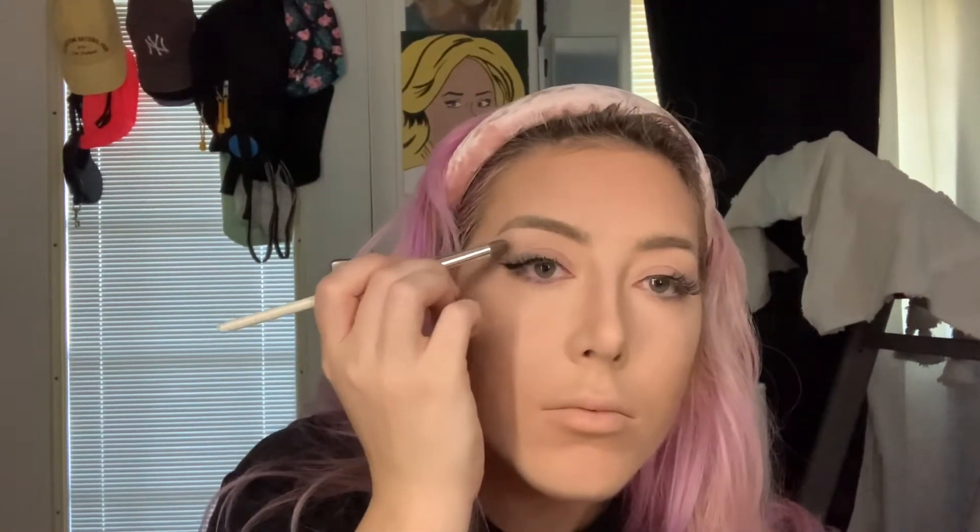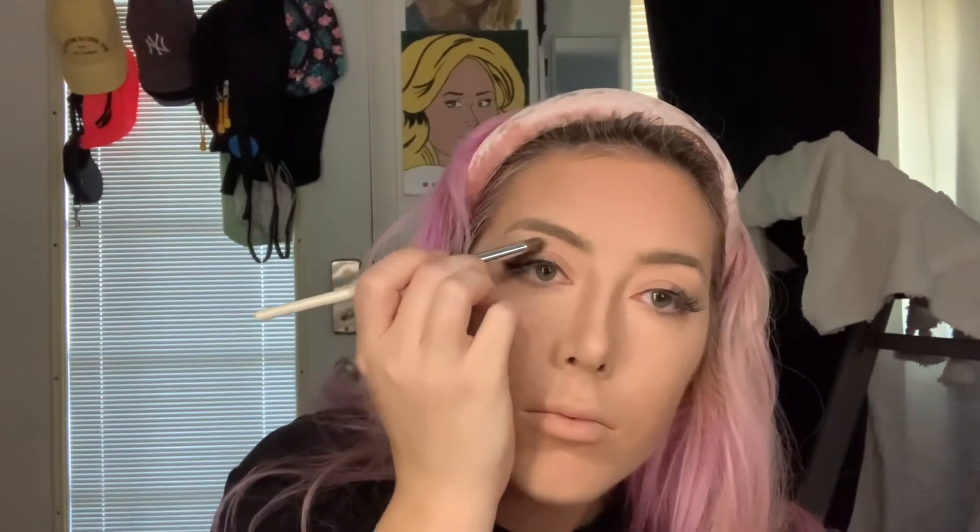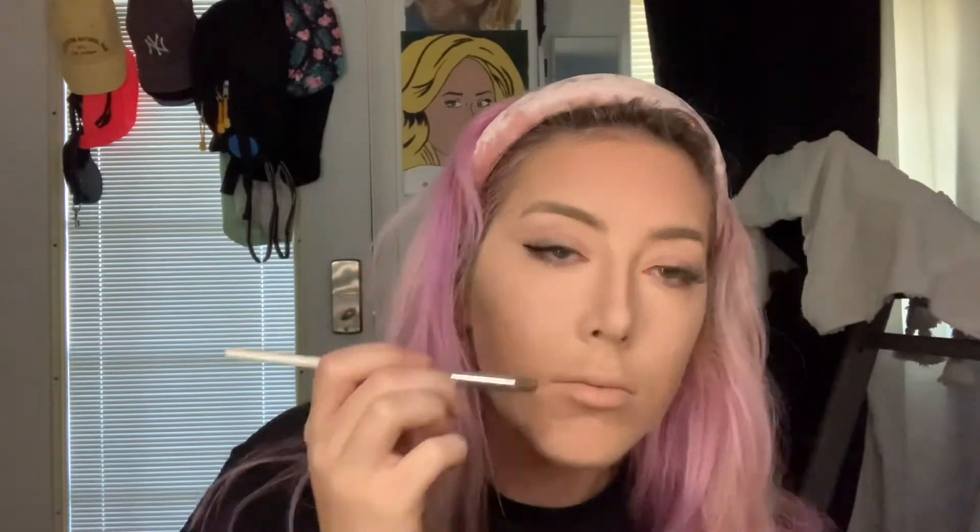I also took a teeny tiny bit to sculpt out a little more of an eye socket for myself. Then I noticed I was making that eyebrow bone look larger on my face than before, so I went over that with a little bit of powder and darkened it up. The only reason I went back in to add more darkness to my nose was because I really wasn't happy with how wide the bridge of my nose was still looking — I really wanted that fine defined line down my nose.